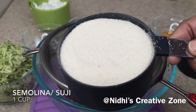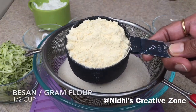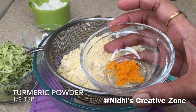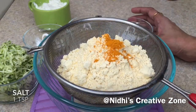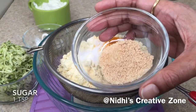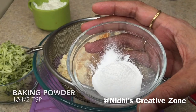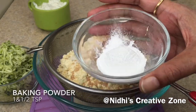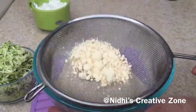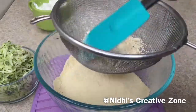I have taken a bowl and a strainer, and one cup of fine semolina or suji, half cup of besan or gram flour, one-eighth teaspoon of turmeric, one teaspoon of salt or according to your taste, one teaspoon of sugar — I have taken brown sugar — and one and a half teaspoon of baking powder. Now sift all the dry ingredients, and if there are any lumps, break them with the help of a spatula.